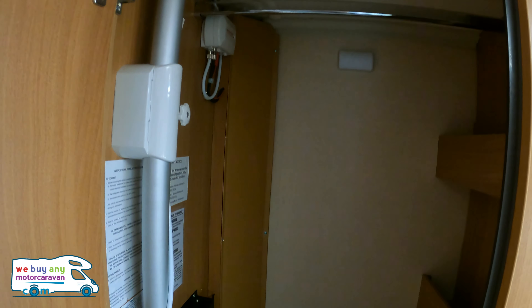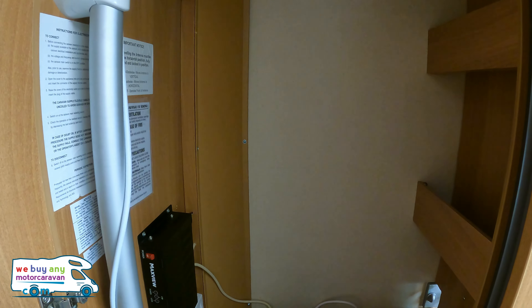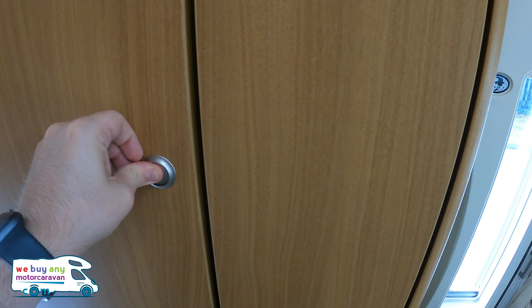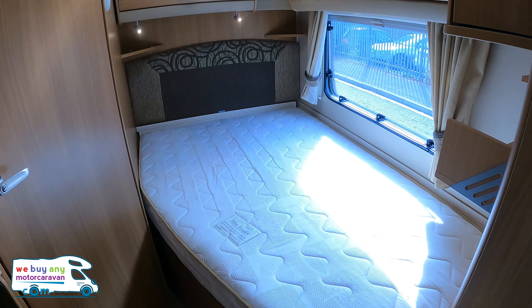Around here you've got a wardrobe area, and this is also where you access the satellite dome on top. You've got your sky box as well — some people like watching TV when they go away, some people don't, but at least you've got the choice.